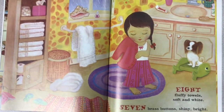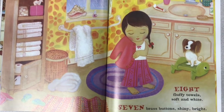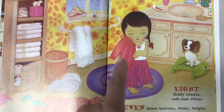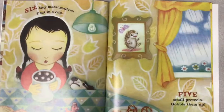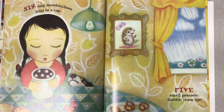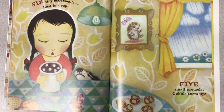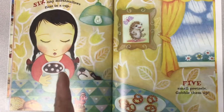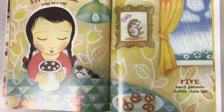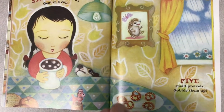Eight fluffy towels, soft and white. Seven brass buttons, shiny bright. Seven buttons on her shirt. Six tiny marshmallows float in a cup. Five small pretzels — gobble them up. That would be a really nice snack on a rainy day. Pretzels and hot chocolate. What do you eat on rainy days?